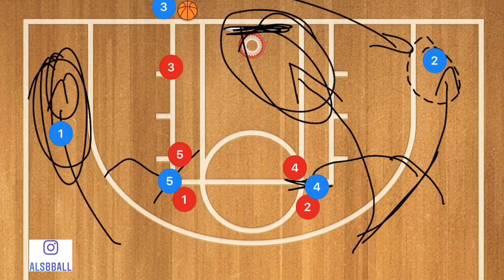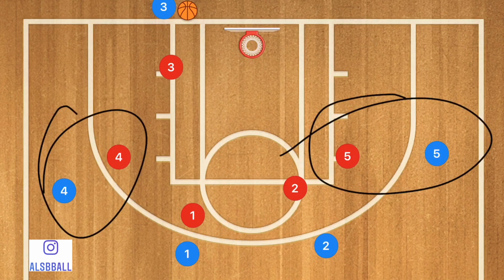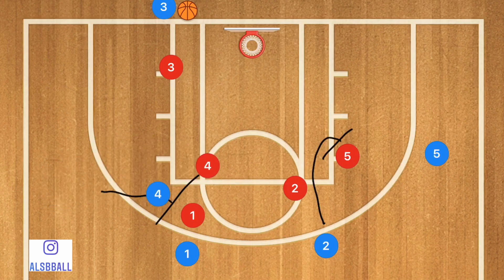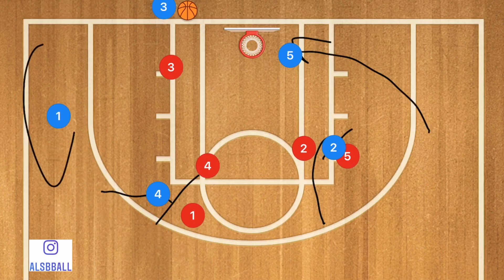In our second play, it's very similar to the first, however we're going to have our big players out along the corners. Player two sets a screen down for player five, and player four sets a screen up for player one. They set those screens, then player five cuts baseline towards the rim and player one cuts back out towards the corner.